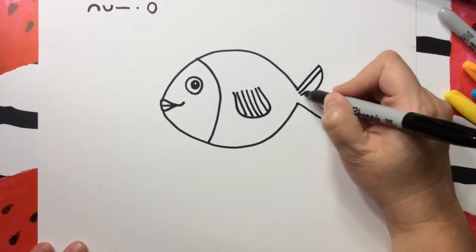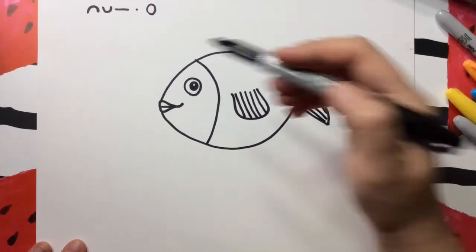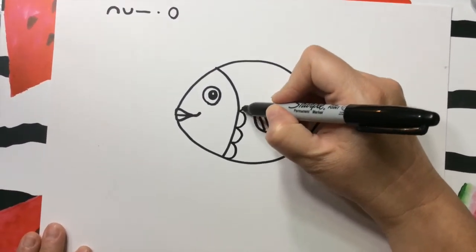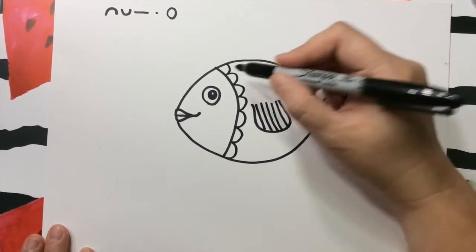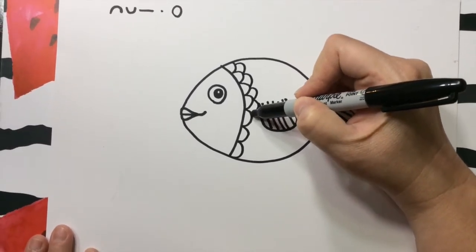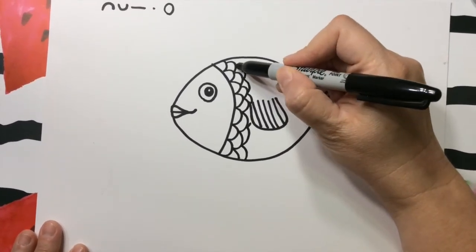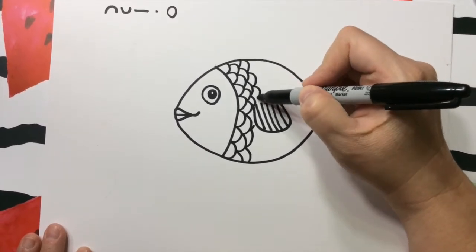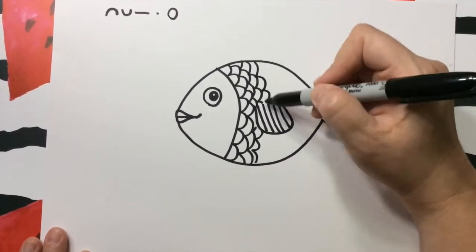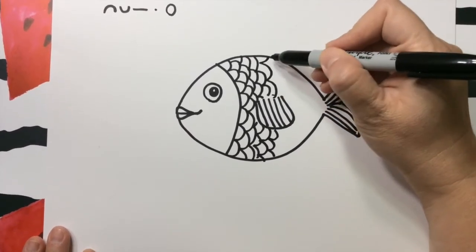Y vamos a seguir con dos líneas y más líneas para las escamas. Acuérdense de esta forma como la sonrisa, muy fácil. Lo que van a hacer es una sonrisa tras otra, y cuando terminan al final, van entre medio, y van a seguir así para que parezcan escamas. As you can see, we started doing smiley faces sideways all the way, and then to continue, you go in between the other ones and keep going. Tómense su tiempo — yo aquí lo hago rapidito, pero you can take your time. Pueden poner música, pueden hacerlo con la familia, con los abuelos.